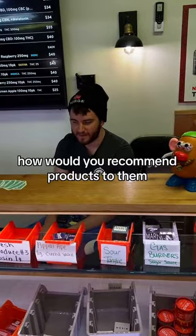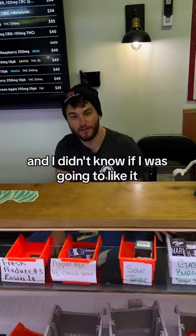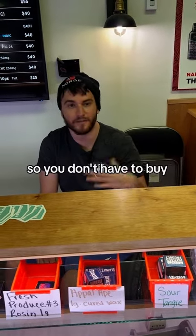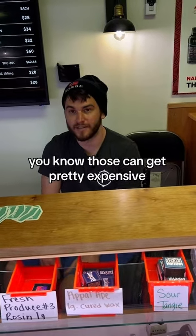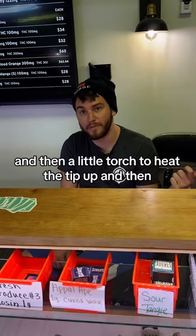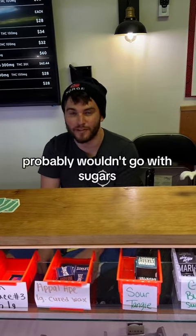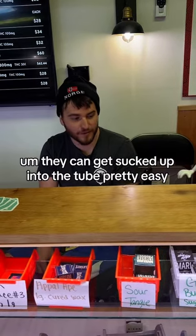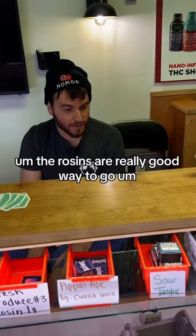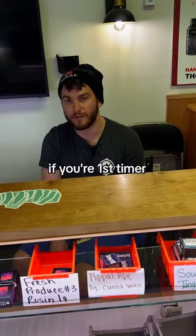If this is your first time doing dabs, I'd probably buy a cheap and easy nectar collector just to get into it, so you don't have to buy a whole rig — those can get pretty expensive. You can get a little nectar collector for like 20 bucks and a little torch to heat the tip up. If you go with a nectar collector, I probably wouldn't go with sugars — they can get sucked up into the tube pretty easy. I'd go with a batter, or rosins are a really good way to go. Those would be my best choices for a first timer.